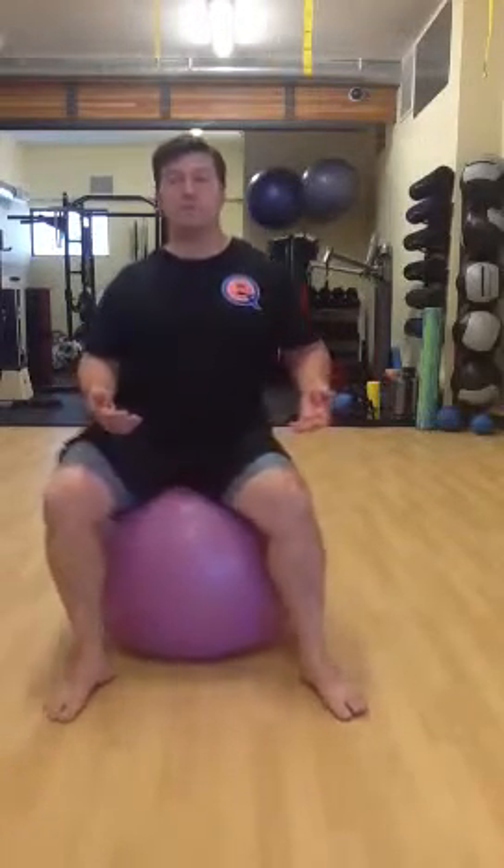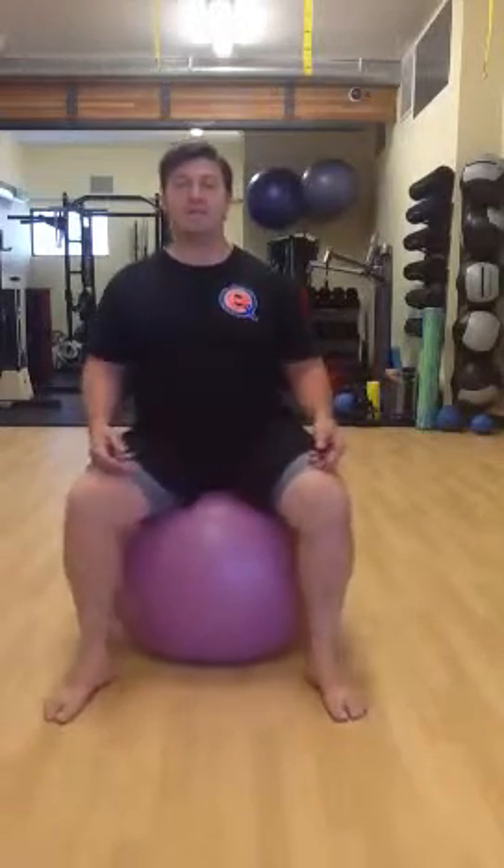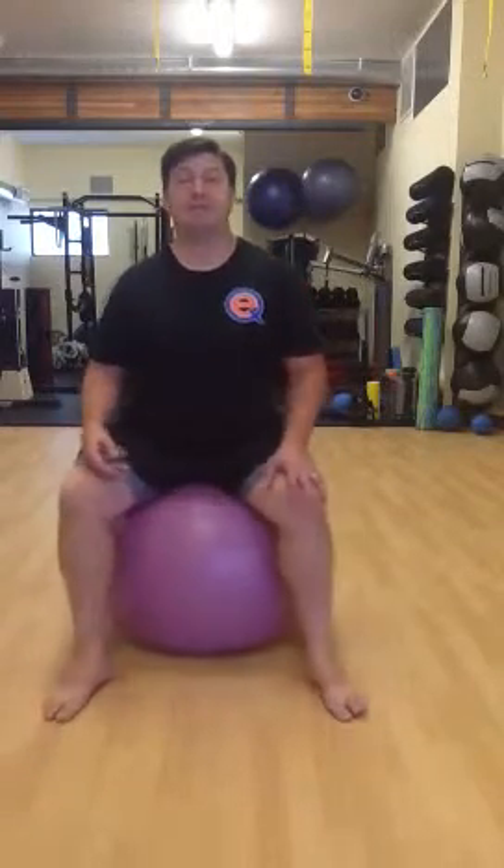So we've got forward and back, we've got side to side, and we can make some circles which is basically just combining those two. Make sure you reverse it. And then you can do figure eights — you can do figure eights left and right or front and back. Really simple, really great.